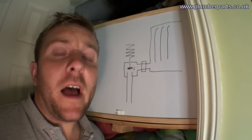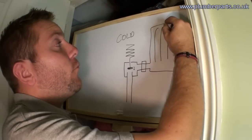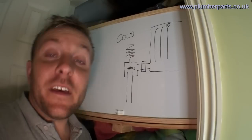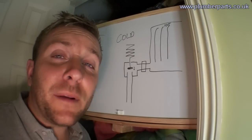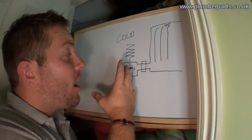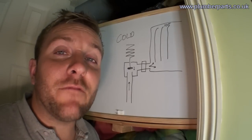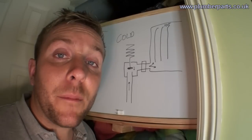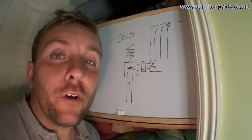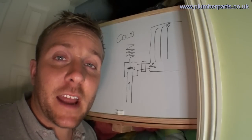A very common problem I have with customers is sometimes they'll come in, the room is cold, the radiator when they feel it is blazing hot and yet they still go to the thermostatic radiator valve and open it up more. That's completely pointless. The room is cold, the radiator is hot, therefore the thermostatic radiator valve knows that the room is cold and is trying to heat it up. If you go into a cold room and feel the radiator and it's hot, do not touch the thermostatic radiator valve.